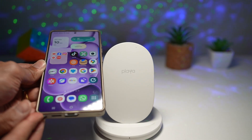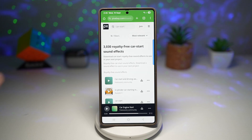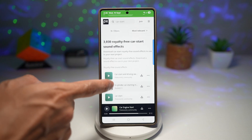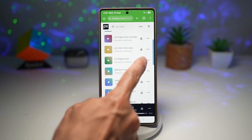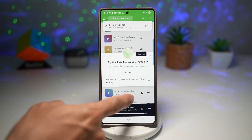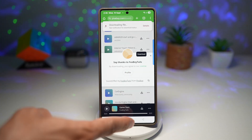Let me show you how to do this on your Samsung Galaxy device. Open up Google Chrome and search for any sound effects you want to apply. You want to apply two sound effects — one when you're removing your pen and one when you're inserting it back in. As an example, I'll search for a car starting sound and use that for my S Pen. I'll download it, then search for and download another one. Now press home.